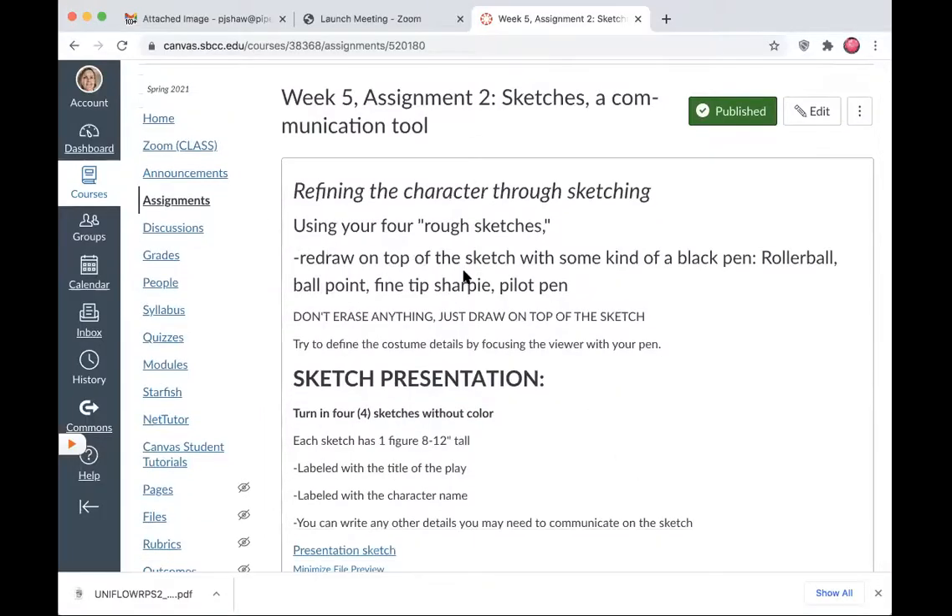You can redraw on top of the sketch with some kind of black pen — you can even do it in your regular sketch with some kind of pen, or even a really sharp pencil. You don't need to erase anything unless you've put in the proportionate lines; that is not something that should be included in any drawing. It shouldn't be in your redrawings.